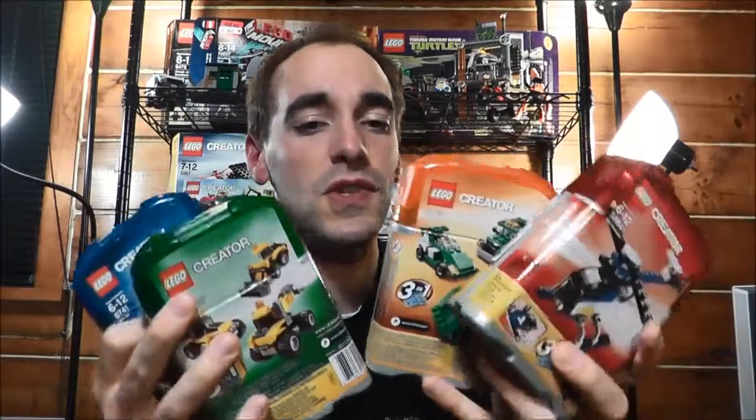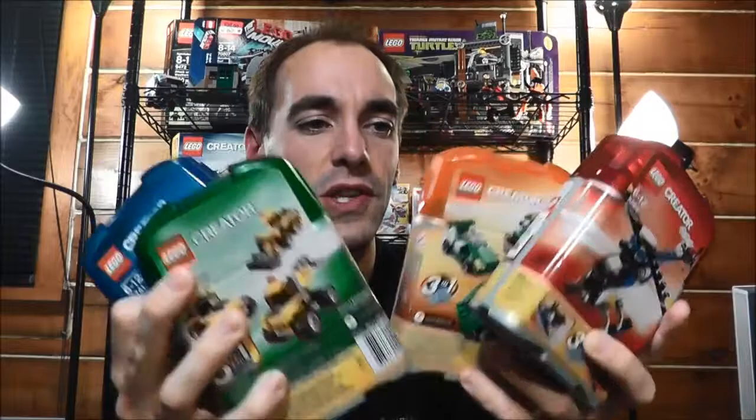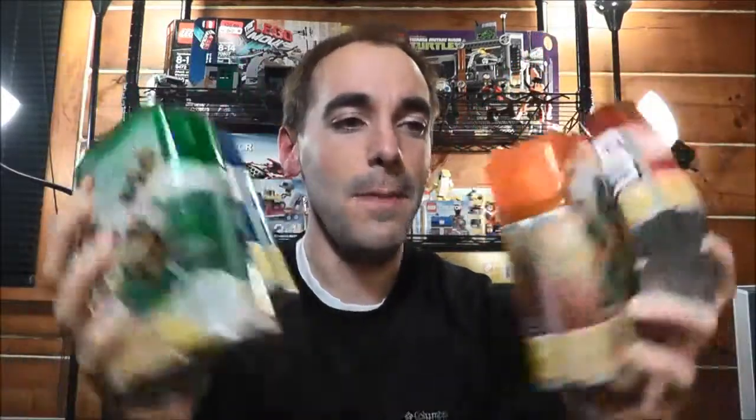So I got these for 15 with seven dollar shipping, so 22 dollars total — still less than six bucks a piece, which isn't too bad. I'm going to have a lot of fun building through all of these. There are three builds in each one, so that's 12 builds, plus I'm going to make four MOCs, and I thought it'd be really cool to combine them all together and make one crazy MOC using all the pieces. I like being limited with pieces — it forces you to use your creativity, make sacrifices, and I think that's a lot of fun.